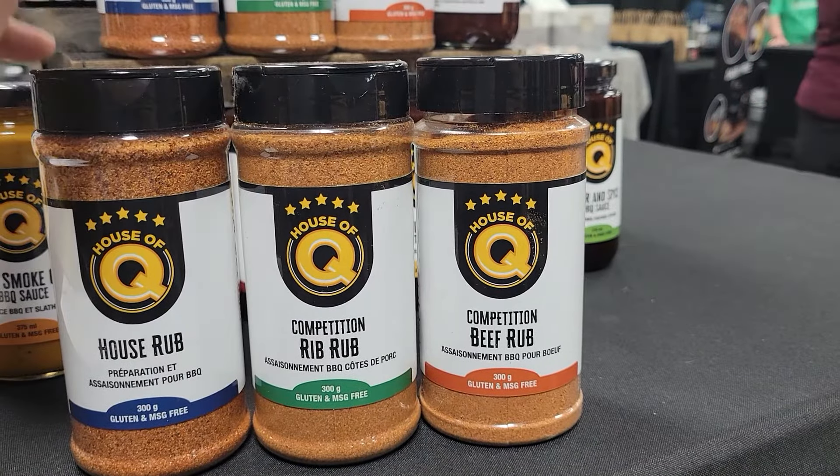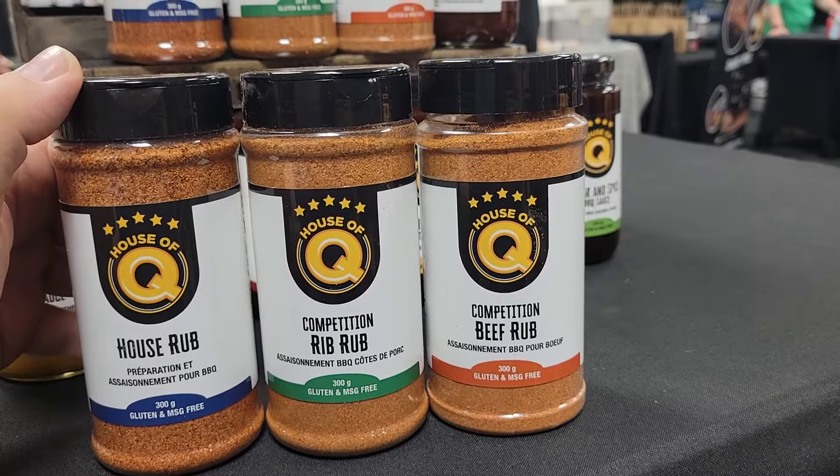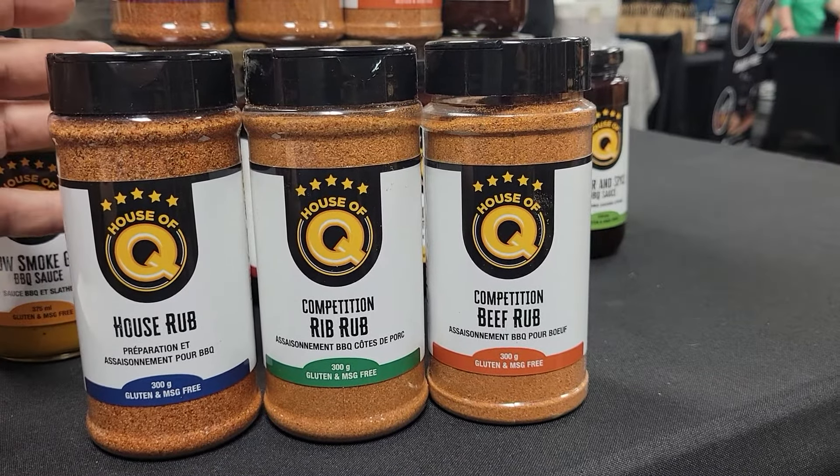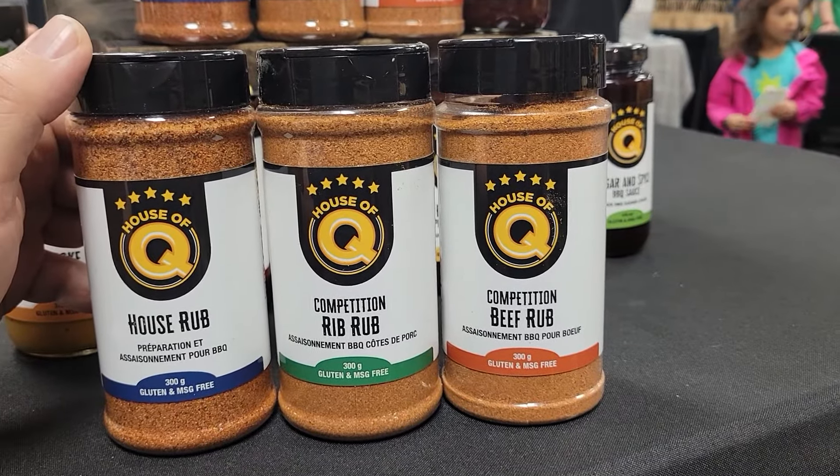The third rub is called the Competition Beef Rub. It is the competition brisket rub for our cook team, and it's obviously great on beef — but it's also been great on every vegetable that we've done in the kitchen.